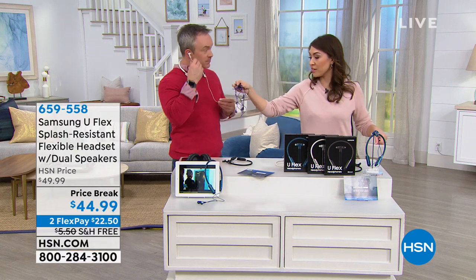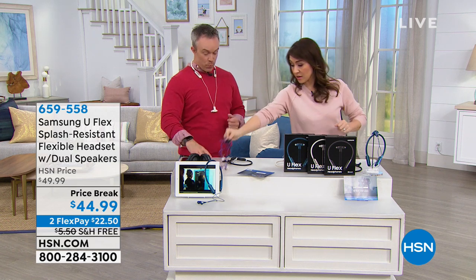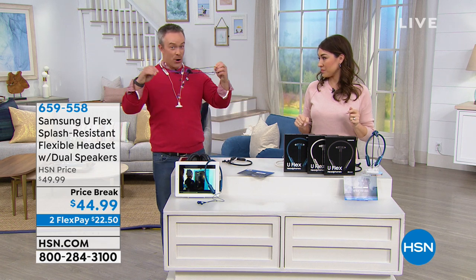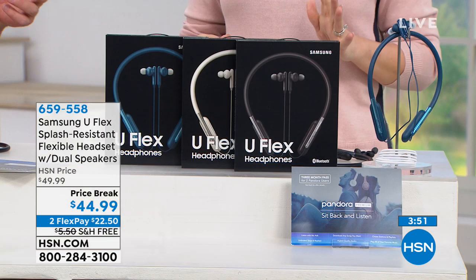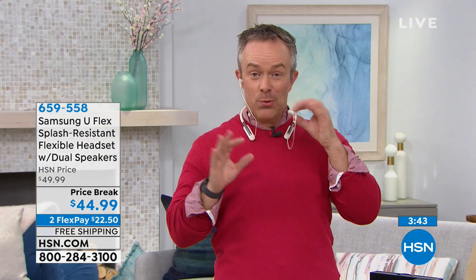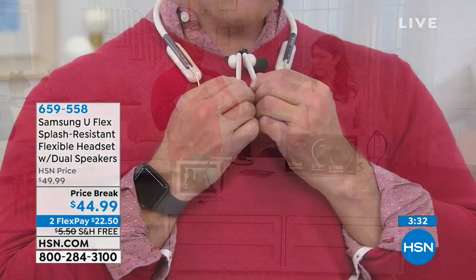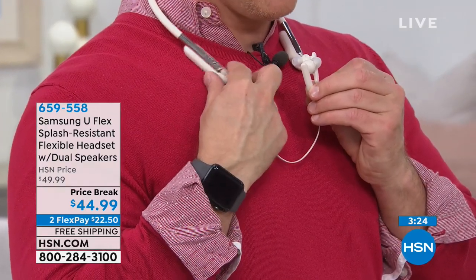My older wired headphones are a tangled mess I never use, especially since my newer phone doesn't even have a headphone jack. Everything makes noise now — phone calls, social media, Instagram, videos, games, audiobooks, podcasts. These headphones are a convenient way to listen privately without bothering someone else, and you get that rich Samsung sound. You can pause and play, take calls, and control volume all from your collarbone. It's elegant, looks good, and if it's a gift, it's a reliable Samsung name brand.